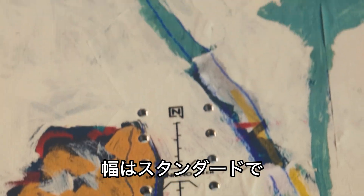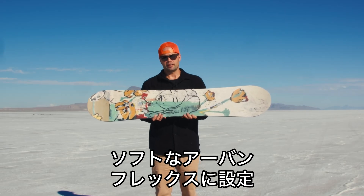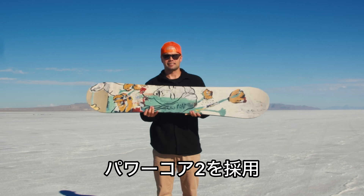It has a standard width and our Urban Flex, so it's a softer flexing board because it's made for freestyle snowboarding in the park. Power Core 2 is a tip-to-tail poplar wood core with two beachwood stringers running from tip-to-tail for added snap.